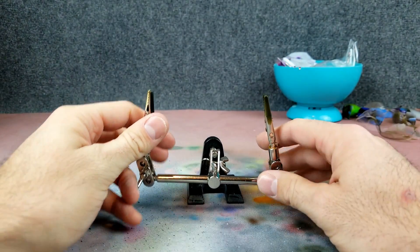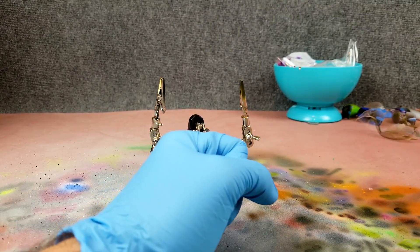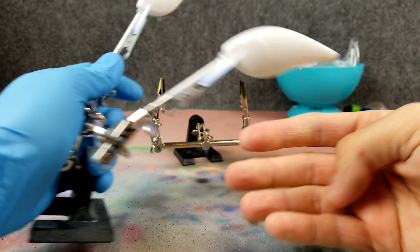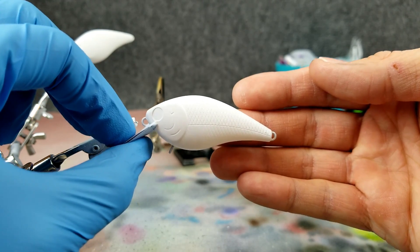What do we need to get started on this project? Well first I better get the old glove on, and then we'll need a lure blank that is primed and ready to go. I have a couple here — this is a little 1.5 size. All right, that is a lure blank that is primed and ready. I just used some opaque white on it.